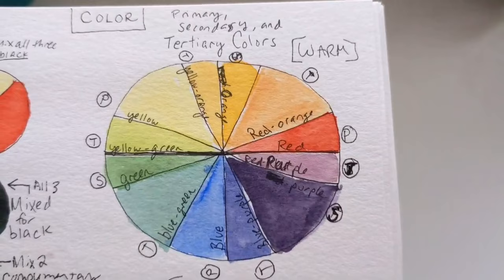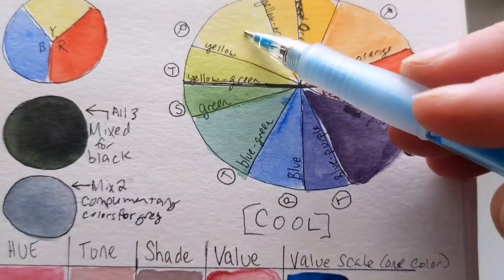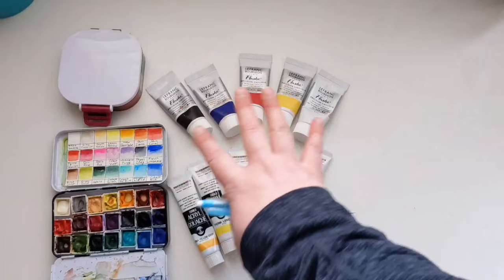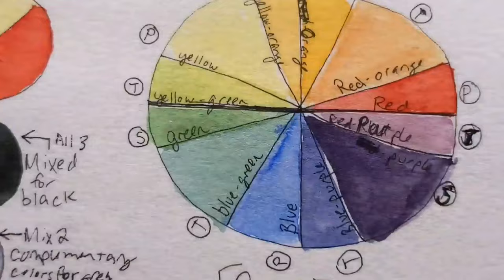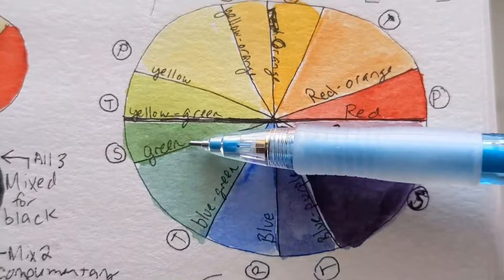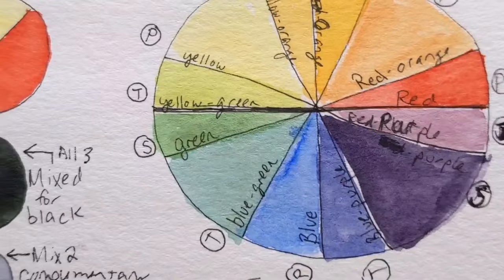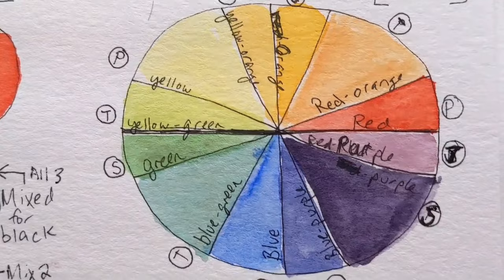First things first, we have to understand primary, secondary, and tertiary colors. Primary colors are just from school: red, blue, and yellow — that's why they're your bare minimum mixing palette. Secondary colors are orange, green, and purple: what you get when you mix two of the three primaries. Tertiary colors are more refined versions of secondary colors — instead of just orange, red-orange; instead of just green, yellowy-green. Lime green is a tertiary color. They're the colors between primaries that lean more towards one primary.